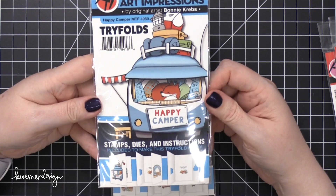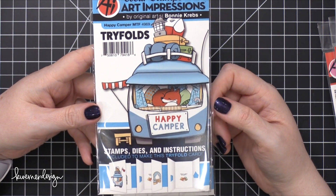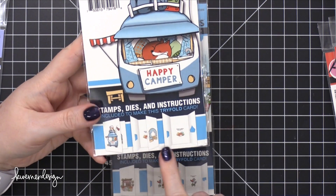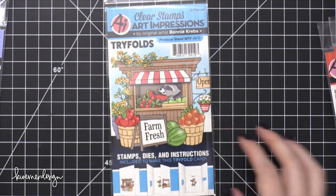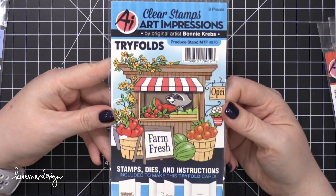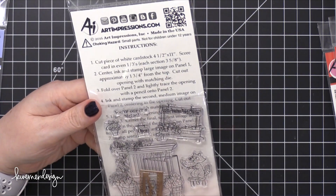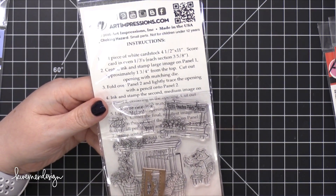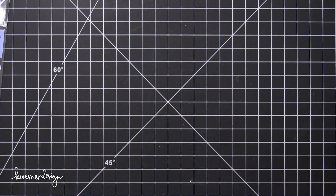This is a trifold kind of like their traditional trifolds they've had in the past, but this one's all about camping — I think it's so cute. You can see the example at the bottom of how it opens and closes. This one is produce stand — there's a little raccoon in there. What does it say on the inside? 'You're one in a melon.' That's cute.